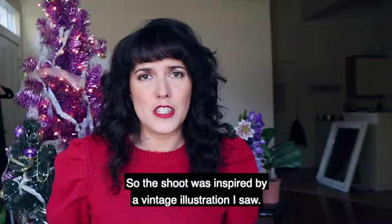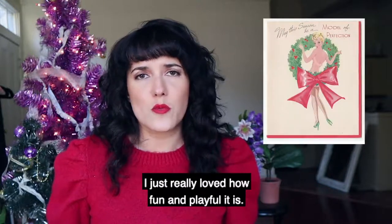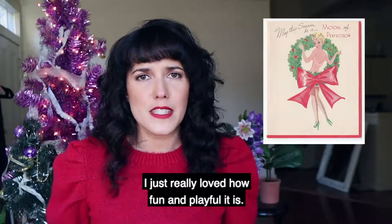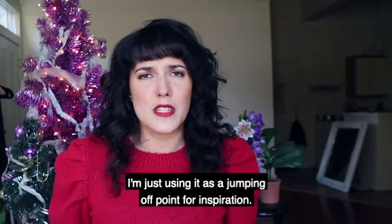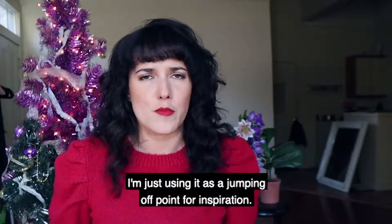The shoot was inspired by a vintage illustration I saw. I just really loved how fun and playful it is. And it's important for me to point out that I'm not trying to copy the illustration — I'm just using it as a jumping off point for inspiration.